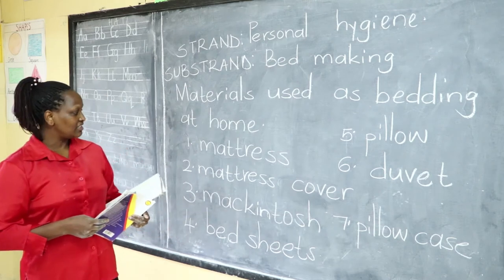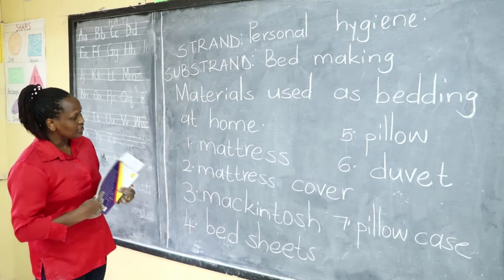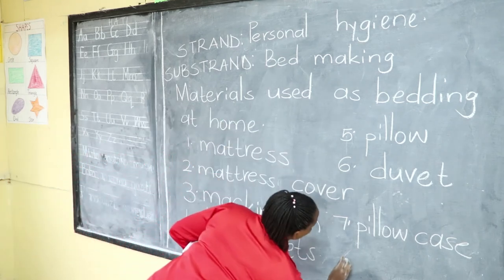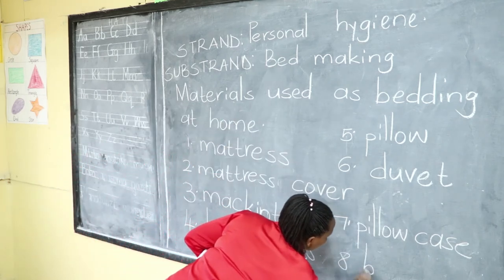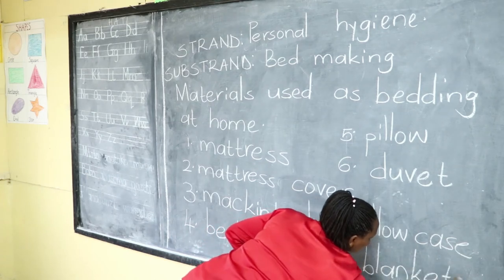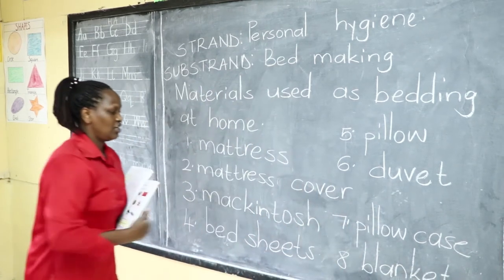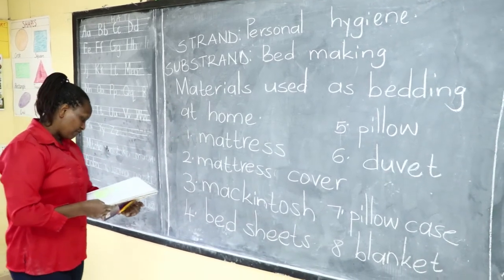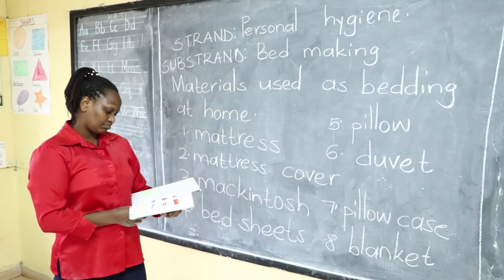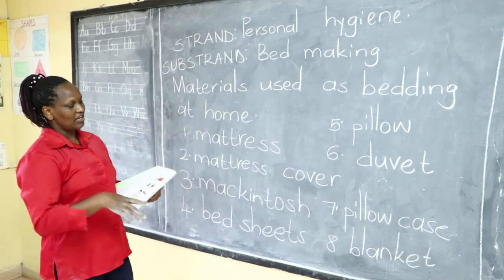A blanket is a piece of woven cloth. We also forgot to include the blanket in our list. We use a blanket to cover ourselves, and it keeps us warm.